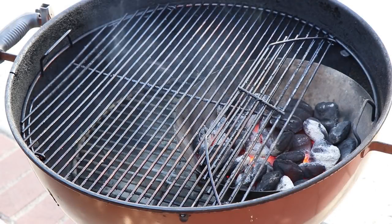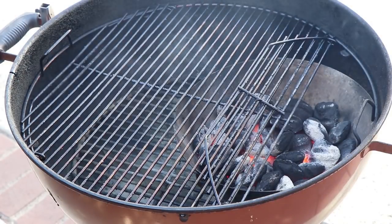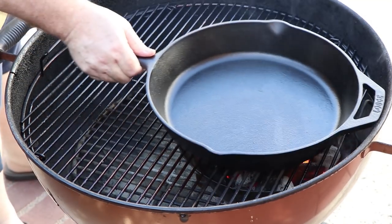I have the Vortex set up in the Weber kettle. The briquettes are about 90% of where I want them right now — the underlying layer is just blazing hot. So I'm going to go ahead and get my cast iron pan on here, get it heating up, and close the little wing.